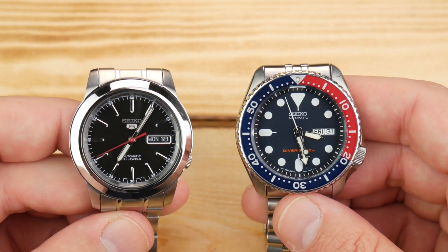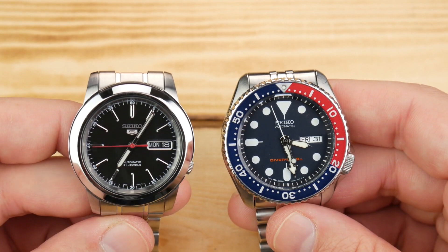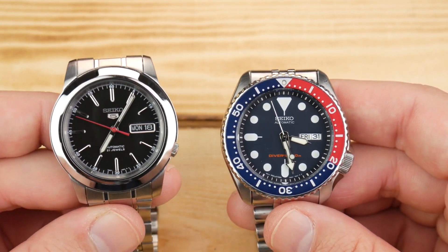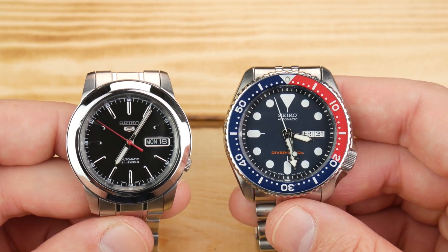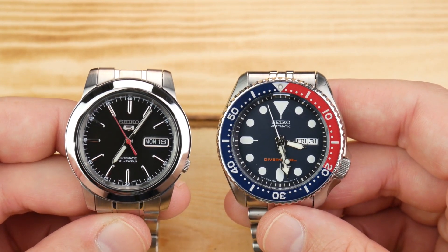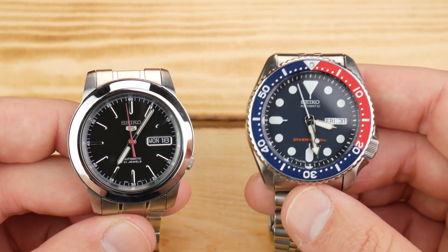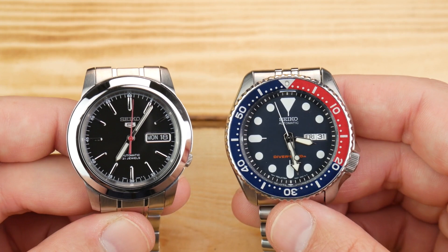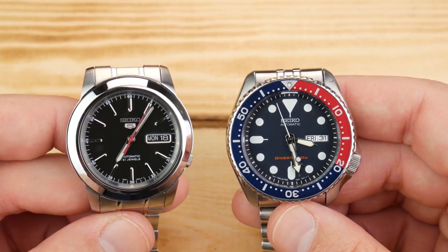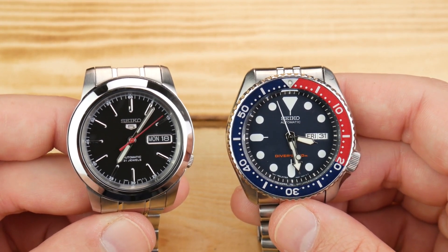To provide a little more context, I wanted to do a quick side-by-side with the SKX so you can really get an idea of their proportions. Looking at the lug-to-lug and the case width, when we're talking 38 millimeters versus 43, they really feel like they're about the same size — very similar wrist presence. Without the weight, of course, the SKX is a lot heftier. But some of these Seiko 5s seem undersized on paper, and when you get them in the flesh it's really just not the case.